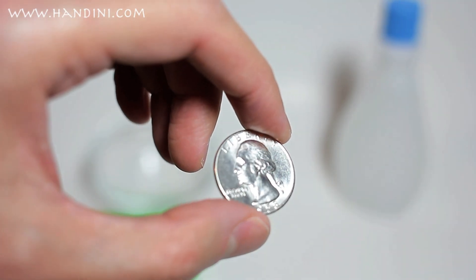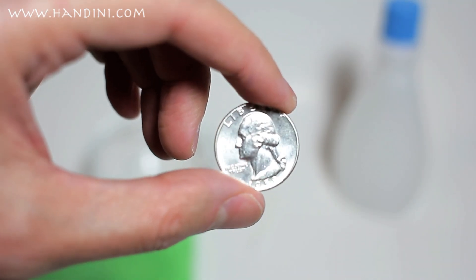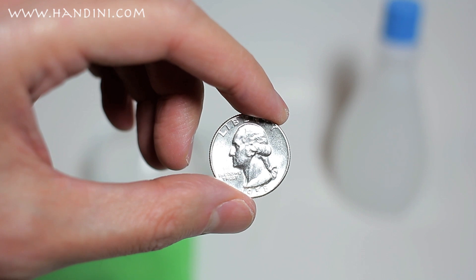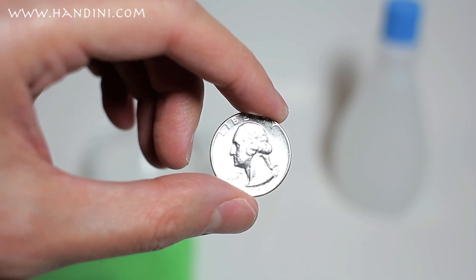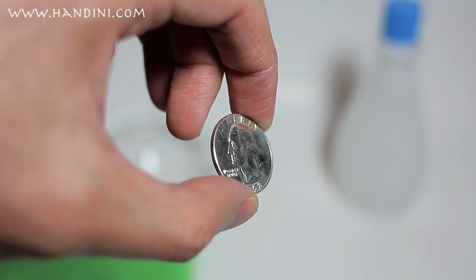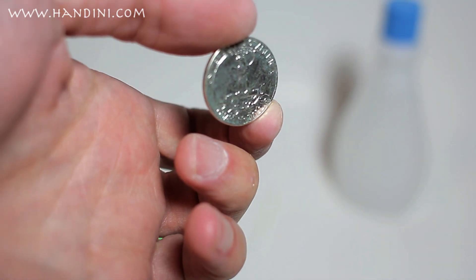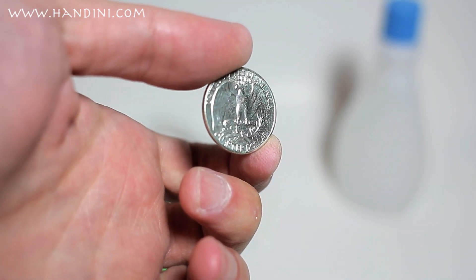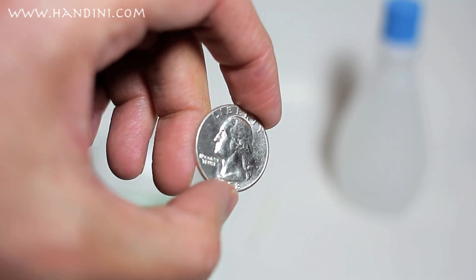Now we have the coin. You can see it has a nice frosty luster that it had to begin with, so we didn't remove the luster like we would have with any other cleaning agent — thus we haven't destroyed the value of the coin. Looking at it in the light and flipping it over, you see the backside, because it was sitting face down, still has a little greenish hue, but the other side doesn't.